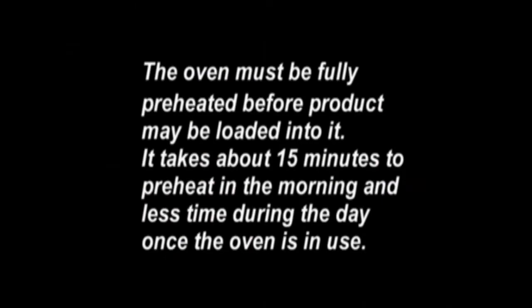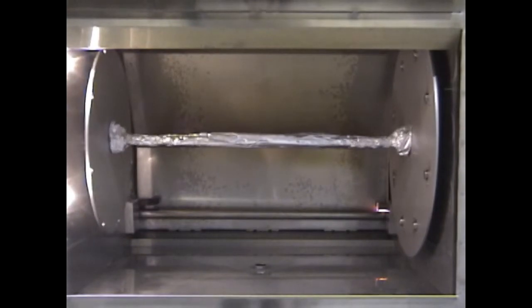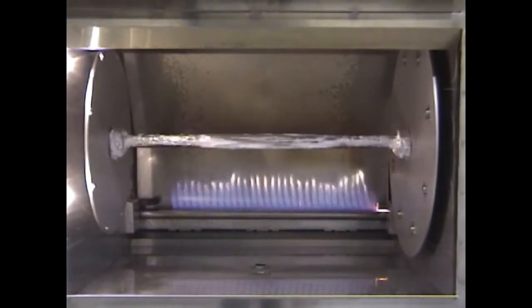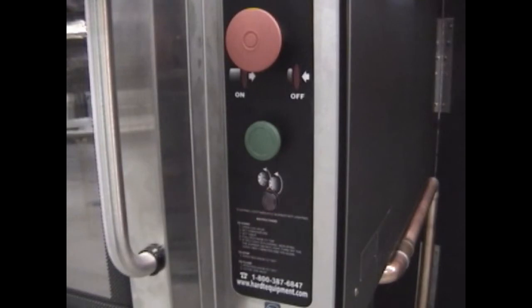The oven must be fully preheated before product may be loaded into it. It takes about 50 minutes to preheat in the morning and less time during the day once the oven is already in use. Here you see the ignition trying to light the burner. A safety lockout occurs if the burner fails to light after 3 tries; note that each attempt takes 45 to 55 seconds. Should such an event occur, please refer to the safety lockout instructions in your owner's manual.